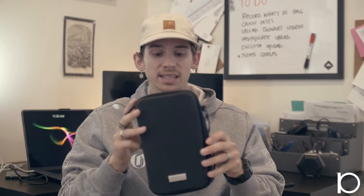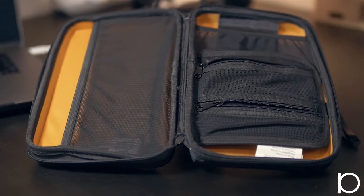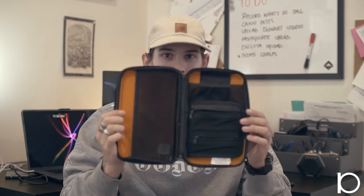Moving on to the next pocket, I keep this Amazon Basics cable management tech bag. I got it off Amazon, it's super cheap, and I basically carry everything in here — my extra hard drives, any dongles I need for my MacBook, and anything like that. It's hard on the outside and keeps everything tidy where I need it.